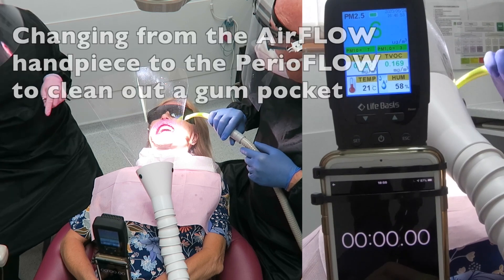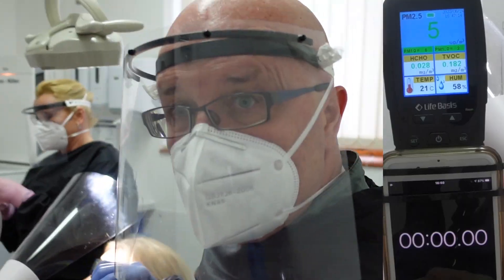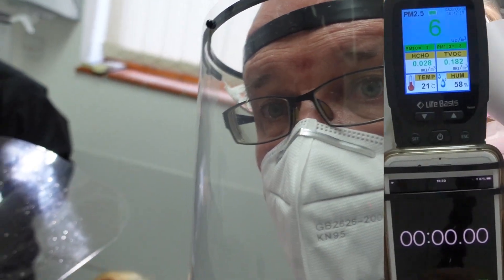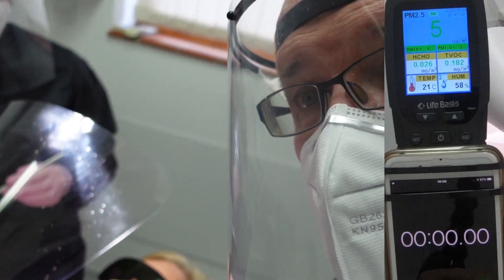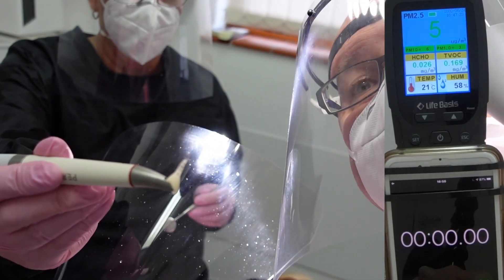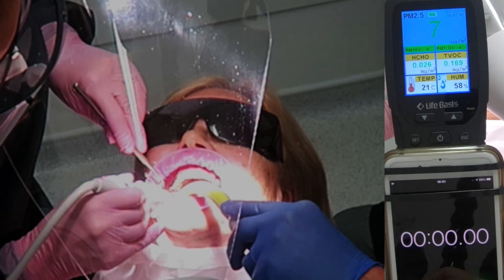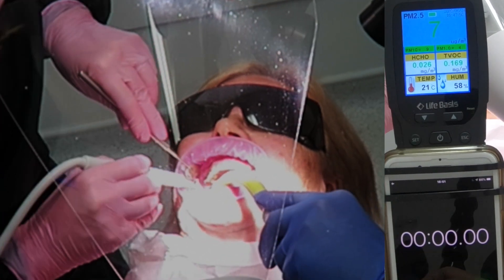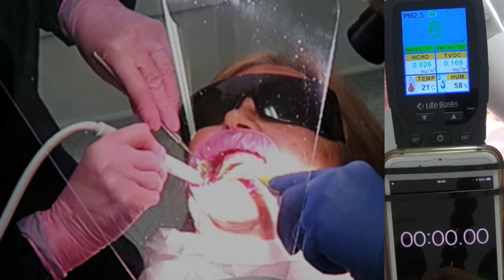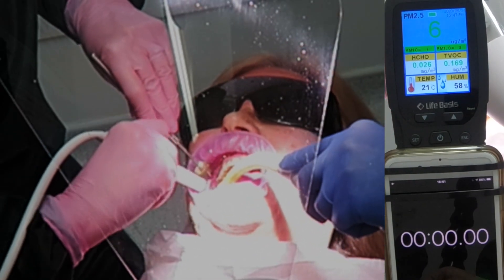I'm just going to close that and then use a little bit into the pocket of my hand. I'm just going to pick up the camera and see if I can show you a little bit close up. I'm going to be using the Perio flow pad of it now into a pocket. So that's there.